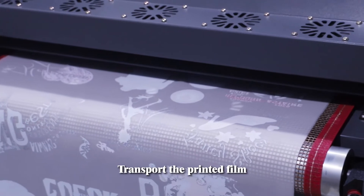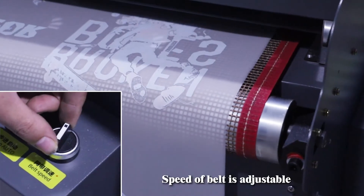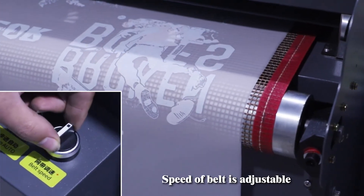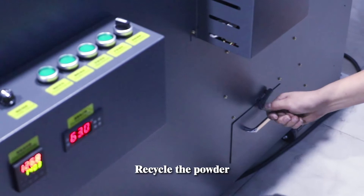Check for the print film. Speed of valve is adjustable. Recycle the powder.